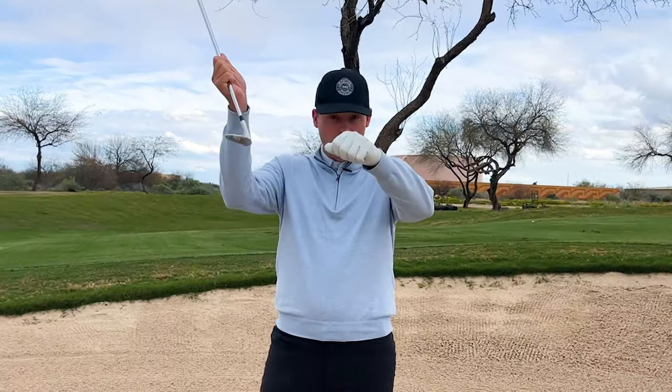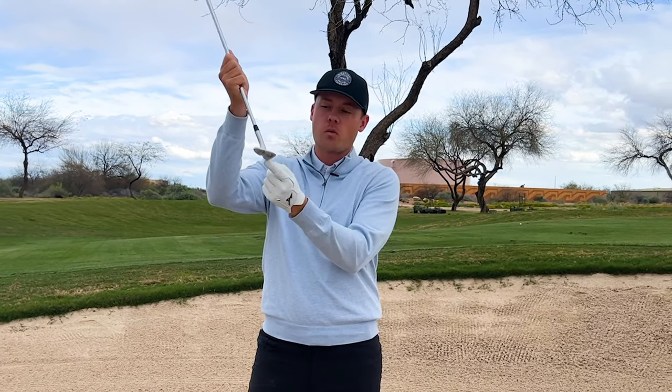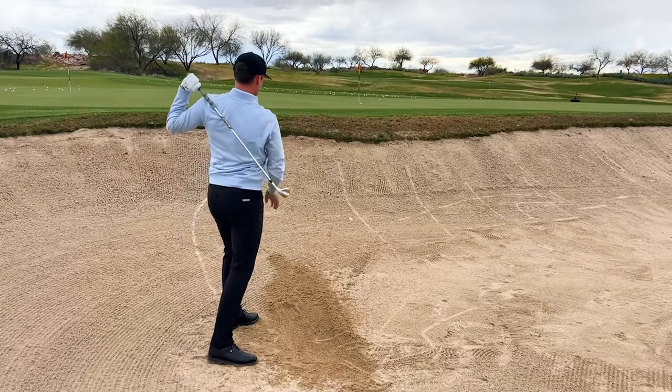Normally in a bunker shot, we want to avoid having the club head dig too much underneath the golf ball, which is why we expose the bounce so that the club doesn't dig too much. But when you don't have any sand underneath the golf ball and you expose the bounce, that club is going to bounce out of the ground into the ball and you're going to top it.